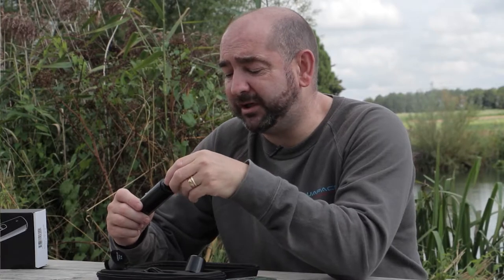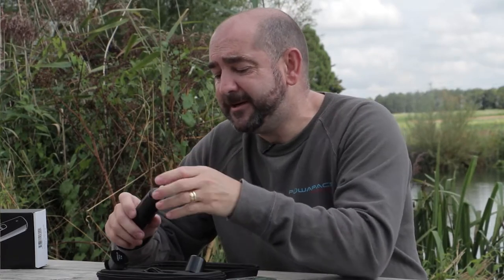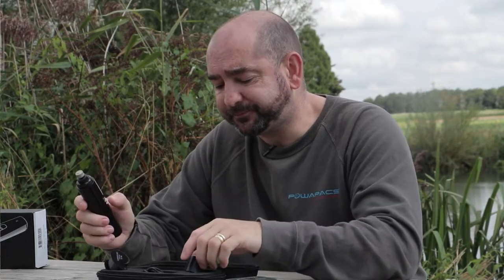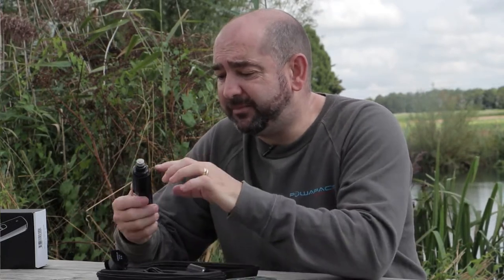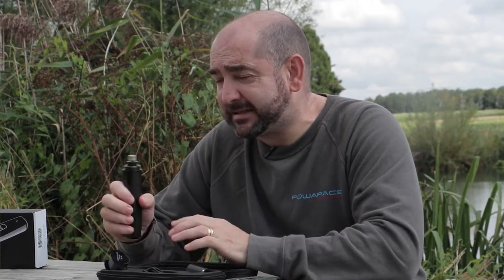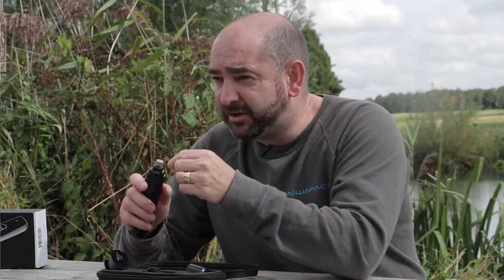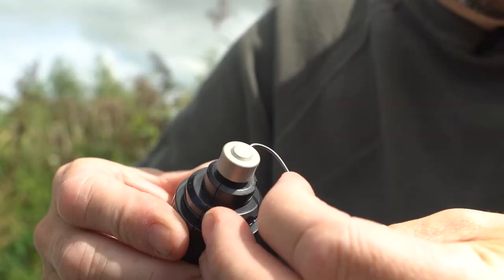The unit is designed to grind down hooks very fast and to be used on the go. If you're fishing on a gravel bank and you've got a blunt point, this is ideal — just get it out of your pocket, turn it on to setting one, and give it a quick touch-up on your hook in between casts.